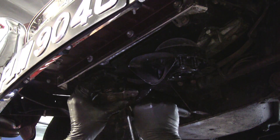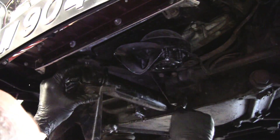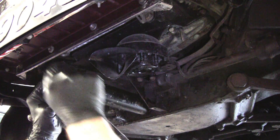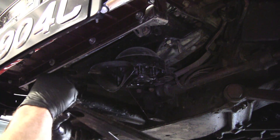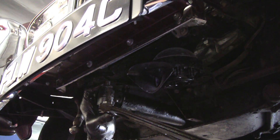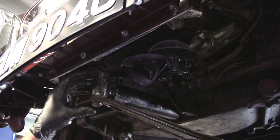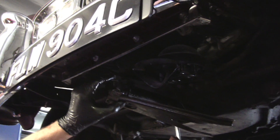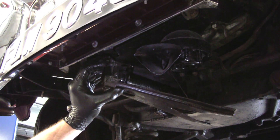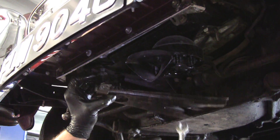There we go. What I'm trying to do is — this upper bracket is welded to the frame, that's why you hope it's not bent too bad. If it is, what I've done in the past is taken a slide hammer and put it up through this hole — boom — and brought it down. I'm trying now to line up that hole, using my wrench as a pry bar.